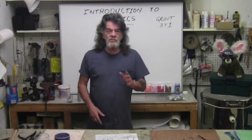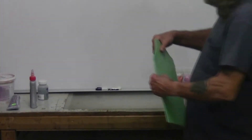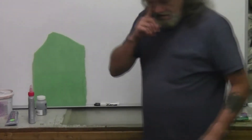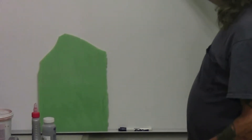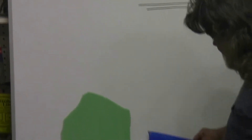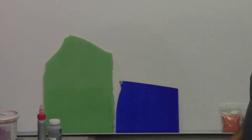Welcome to Stained Glass 101, introduction to mosaics. This is an opaque paint glass — you cannot see through it. This is a cathedral glass, which, if I hold it up here, you can see right through it; you can read the letters through the glass. So that's a cathedral glass. Now when I cut my pieces, I want to cut them random.